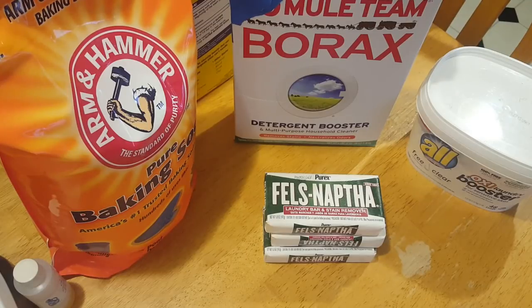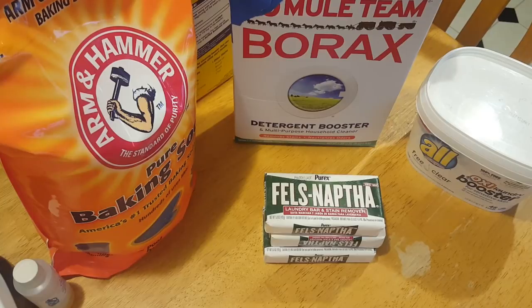Hello everybody and welcome back to another video. Today I am showing you the long-awaited huge money-saving 'make your own laundry detergent' video. I've had a lot of people excited about this. I am going to show you how to make $200 worth of laundry detergent for under $8. I did the math — 10 gallons of Tide costs me $200. This will be under $8, possibly even cheaper because once you buy the ingredients you can probably do two more batches.